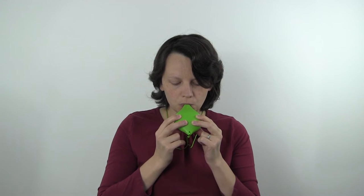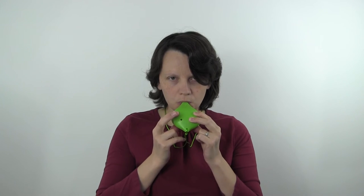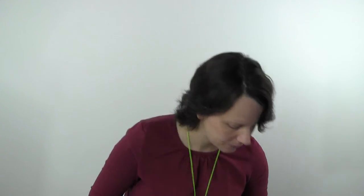So this is Hot Cross Buns. We've also created a printout to help you remember which notes come where, and I hope that you enjoy that. Thank you for watching.